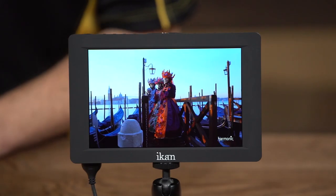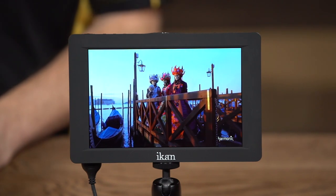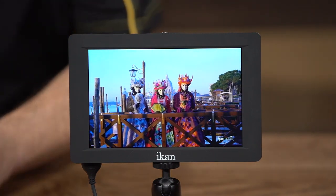Today we're going to be talking about the ICANN Saga S7H. The S7H is the first monitor in our new line of monitors called Saga. The reason we came up with the name Saga is because Saga is the Norse goddess of storytelling. We figured what better name for our monitors, which are tools that help you tell your story, than Saga, the goddess of storytelling.